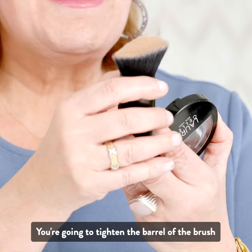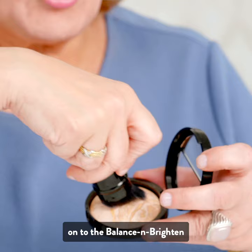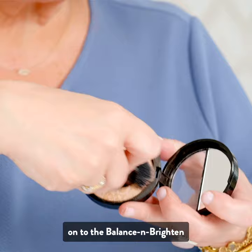This is our Kabuki brush. You're going to tighten the barrel of the brush to make the hairs more dense. I like to hold the barrel in place. You're going to swipe it directly onto the Balance and Brighten compact.